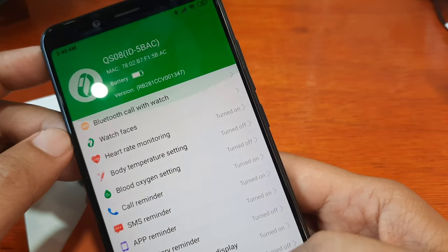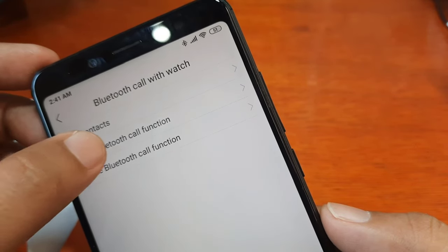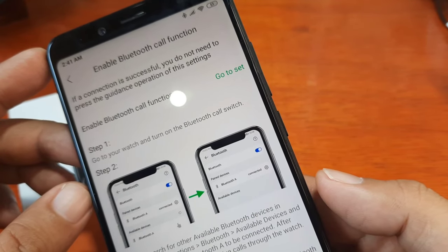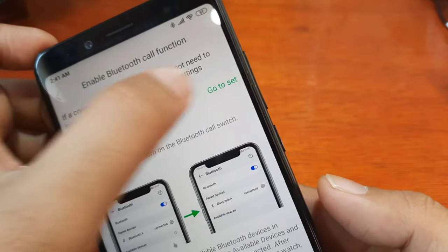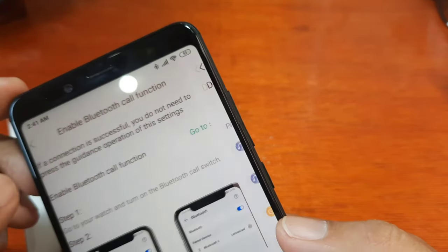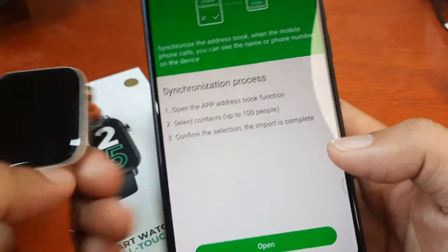Going back, we have here the Bluetooth call with watch. Let's tap on it. You have the option to sync contacts and enable Bluetooth call function. Go to Settings, then go to Bluetooth available devices and select Bluetooth to be connected after pairing. Looks like everything is connected. Sync contacts: open the app address book function, select contacts — up to 100 people.